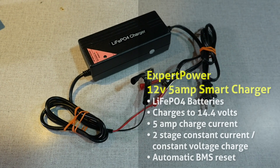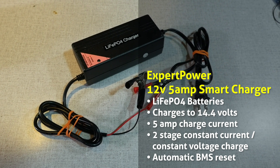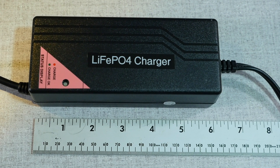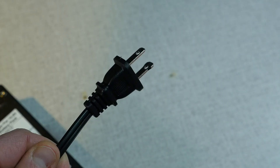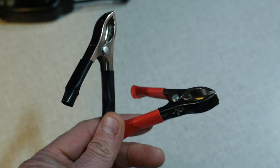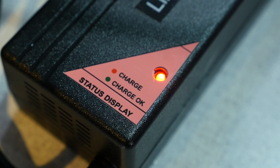Let's take a look at the specs. The Expert Power Smart Charger features charging to 14.4 volts at a charging current of 5 amps. It implements a two-stage constant current, constant voltage charge algorithm. It's got automatic resetting of the BMS to allow current into the batteries, reading down to 0 volts. The unit is approximately 6 by 2.5 by 1.89 inches. It has a 120-volt two-prong plug on one end; the cable is approximately 3 feet long, and then two 12-volt battery clips colored red and black for positive and negative connections on the other end, also about 3 feet long. The unit has a built-in cooling fan and an indicator light that glows red when charging and green when done.